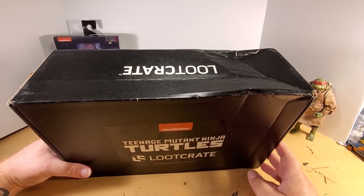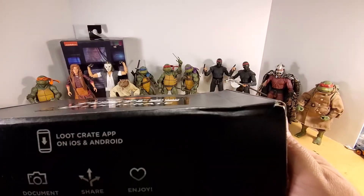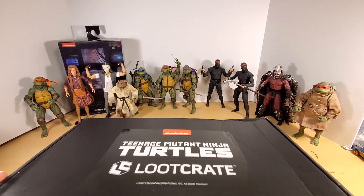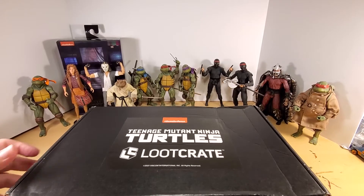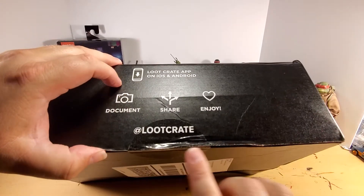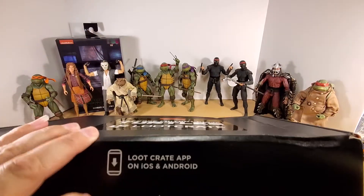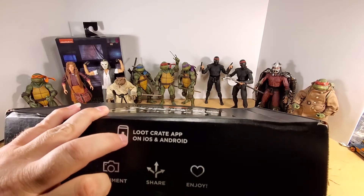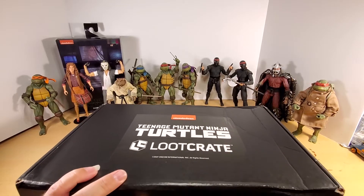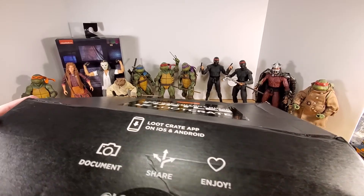It did not arrive in pristine condition — so nice little whammo there. Hopefully the contents inside are not jacked up, but let's see. It is still sealed with this circular sticker, which is technically the only seal on this thing. It's the first loot crate I've ever bought, so if something's screwed up inside, we'll be pretty torn up.